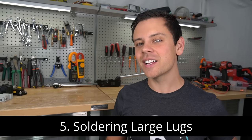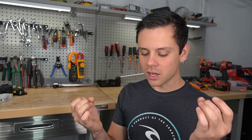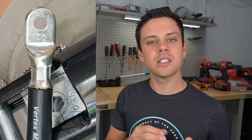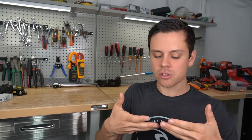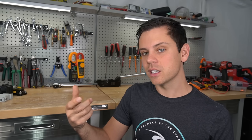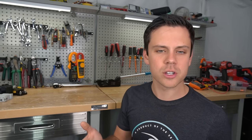Number five will make some of you angry: it's soldering large lugs. This is incorrect. When you have a large cable and a large lug and they are both copper, you want to crimp with the proper tool — that creates a gas-tight, mechanical connection that is superior to a solder joint. A mechanical cold weld means the metals become one, sharing electrons with the lowest resistance path. With solder, you have a dissimilar metal flowing into a space; it shares electrons but at higher resistance than a crimped connection. A mechanical connection will always be superior to solder.